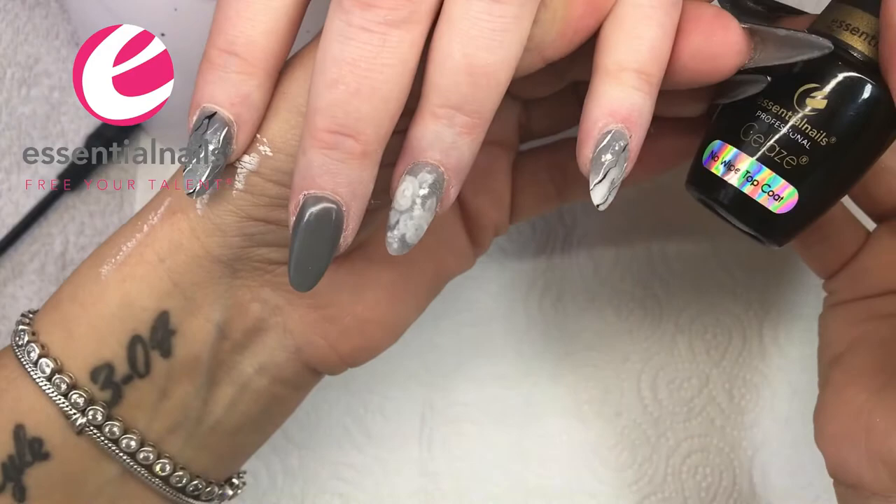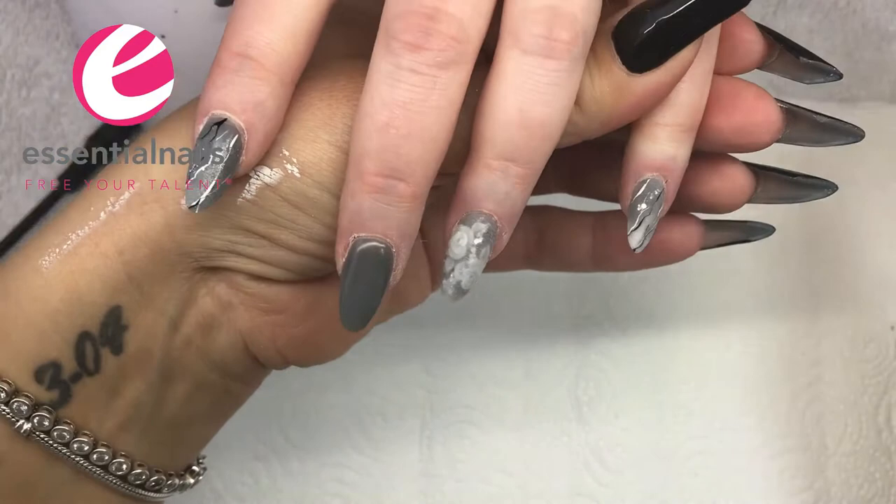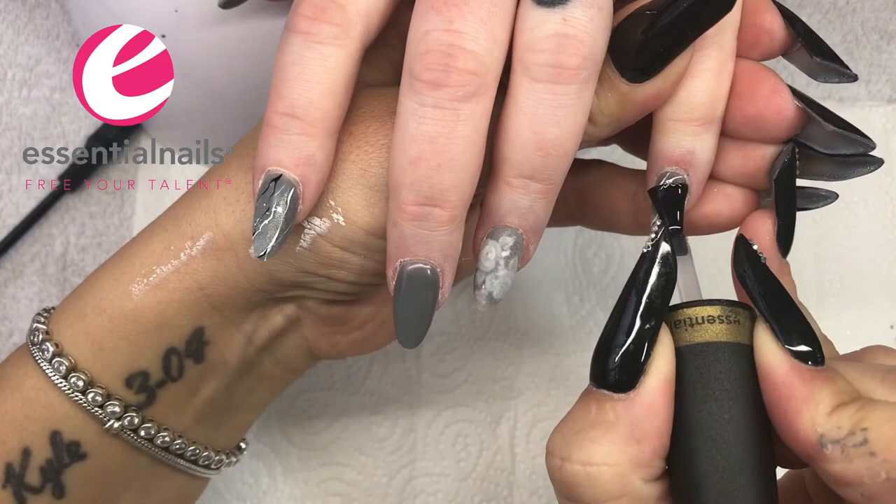The middle finger's been top coated already — I just need to wipe it off. You can see on the surface it's still shiny. For the other nails I'm using the no-wipe top coat, so it literally is a case of top coating, putting them in the lamp, curing — that's it done.